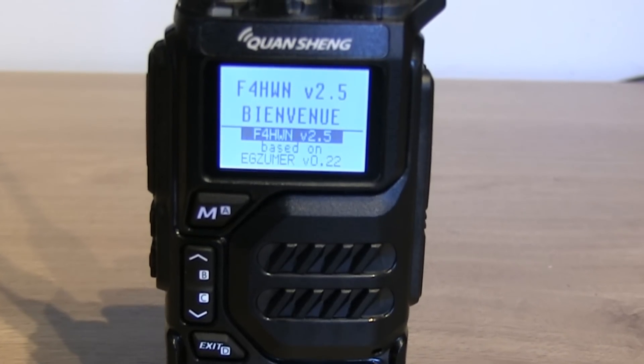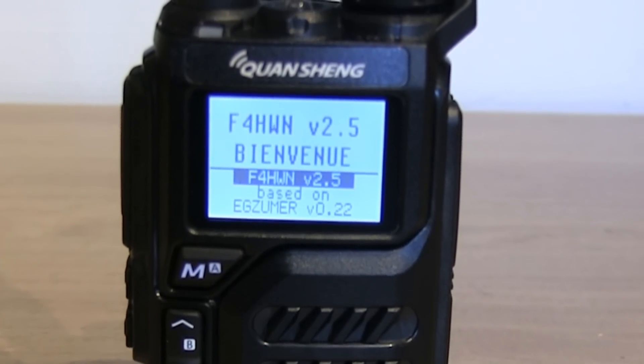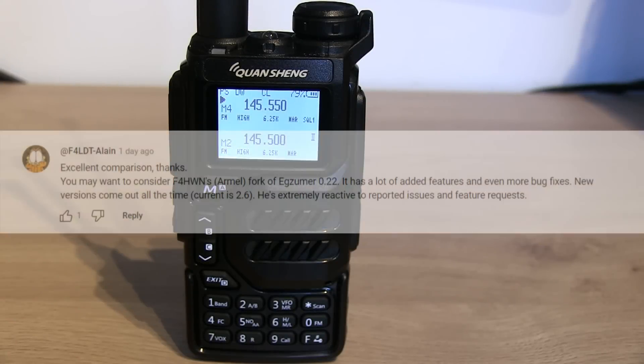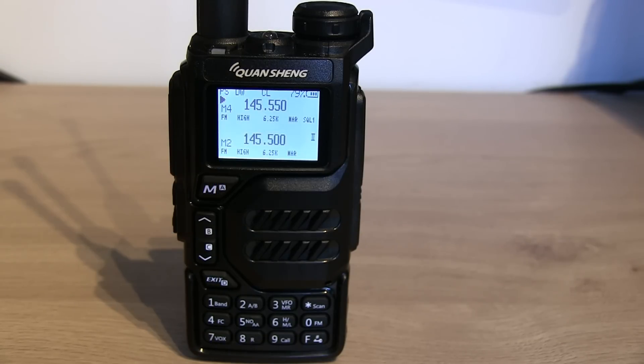Hello, Ben here. In this video I'm going to be looking at some custom firmware for the Quansheng radios by Foxtrot 4 Hotel Whiskey November - F4HWN, also known as Armel. Someone commented on my recent 'which firmware' video asking if I'd tried F4HWN's firmware, so I thought we'd give it a look. It's actually really good.